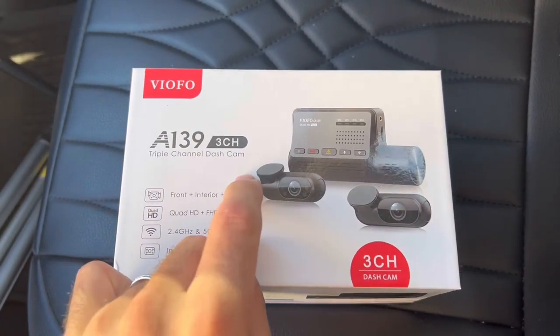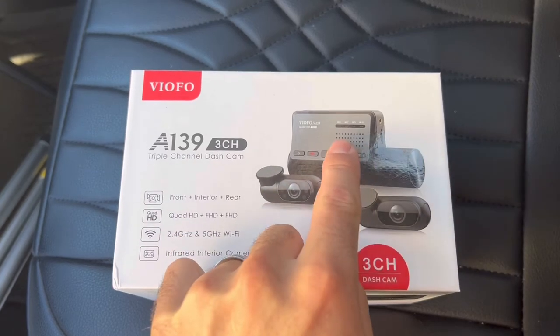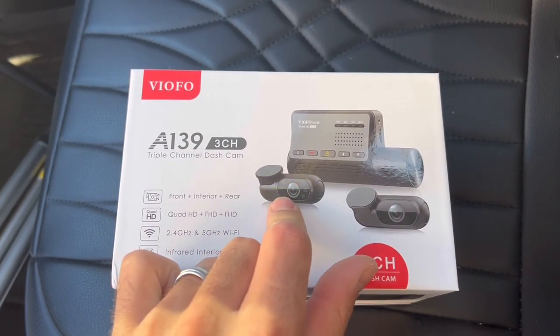This is a triple channel dash cam. It has the exterior one, one for the interior with infrared lights, and a rear one.